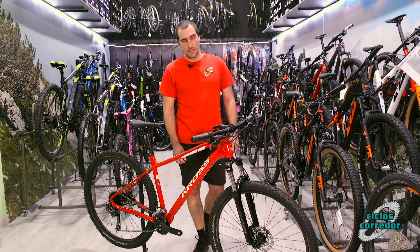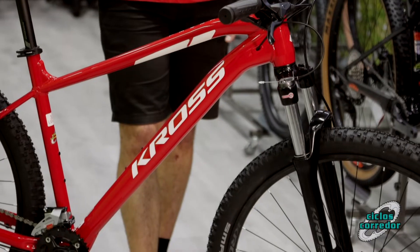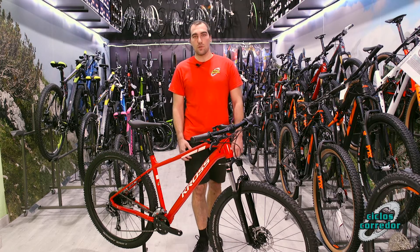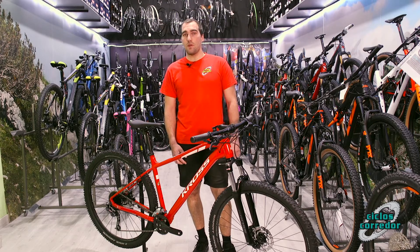Aquí tenemos la bicicleta Cross Level 3.0. Es un modelo de la gama media dentro de las Level. Los modelos Level son el inicio a la gama media de Cross de esta marca polaca. Nos va a ofrecer garantía de por vida en el cuadro.